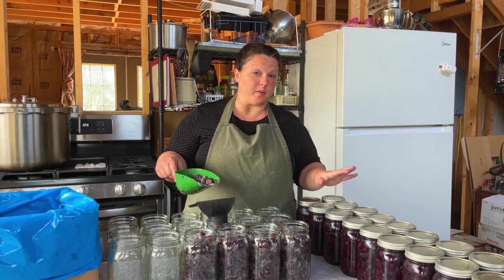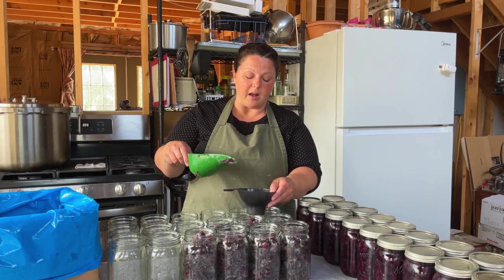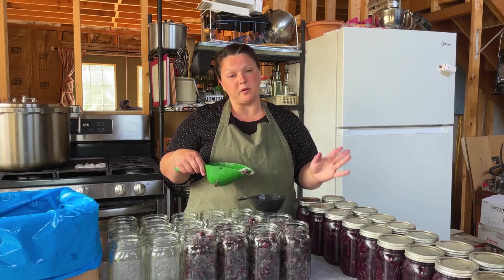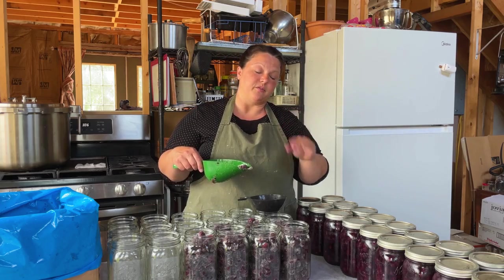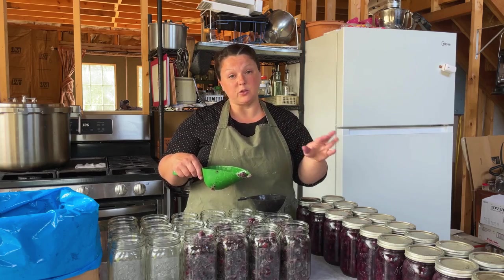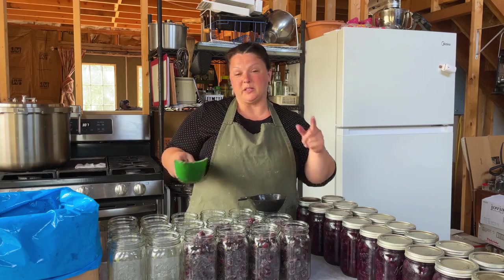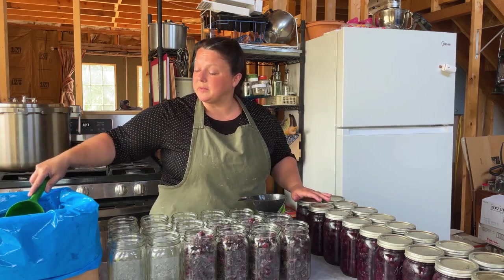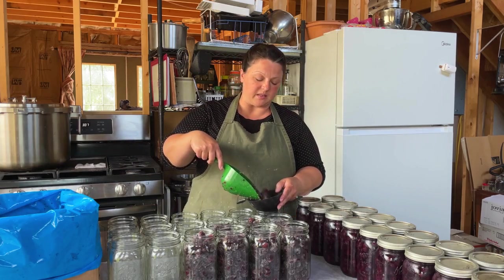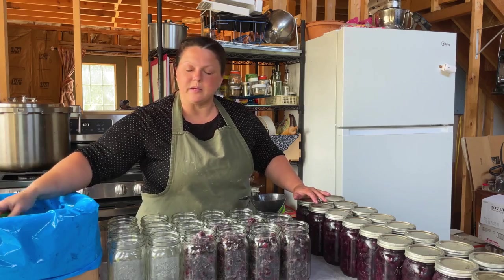We got all of our blueberries done, perfectly in their jars. I'm going to get these blackberries done exactly the same way: put the frozen berries in, fill it up with water, try to get a half inch of headspace, clean the rims, put the lid on, put the ring on, and set it aside. The strawberries are just hanging out thawing because they need to be done a completely different way — a little bit more complex and not so easy as these ones.